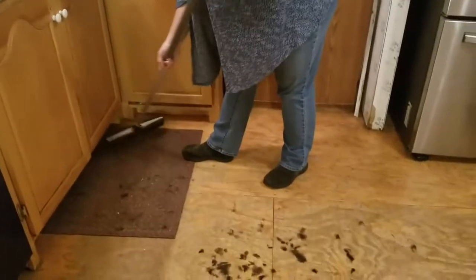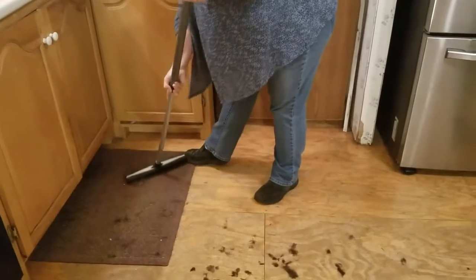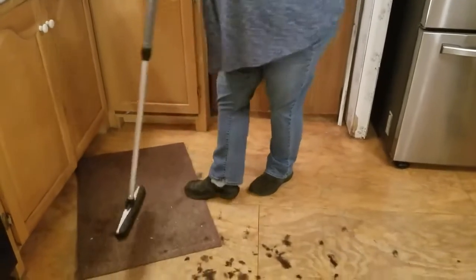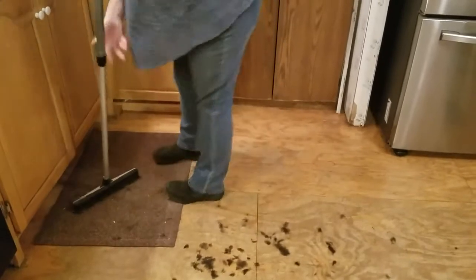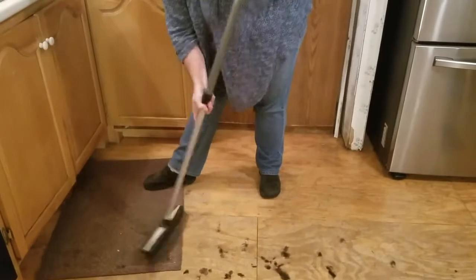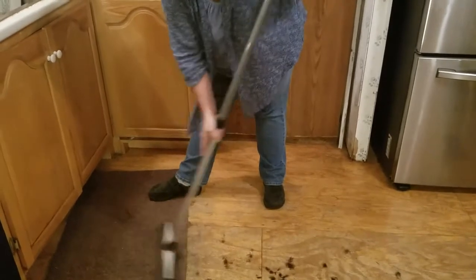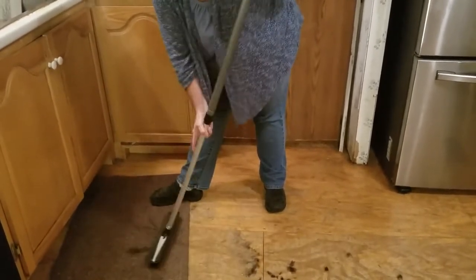And now I'm just going to use this. It works well in an area rug to get off hair and debris and such. Just to give you an idea of how much this rubber broom will take off short pile carpeting like this. It does an amazing job.